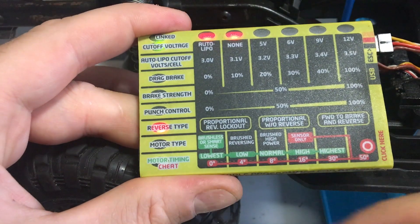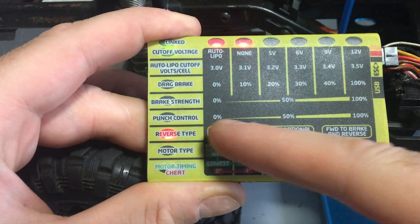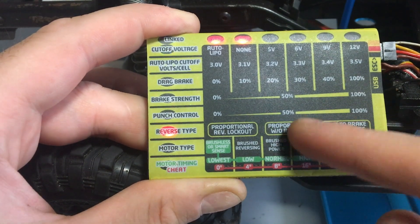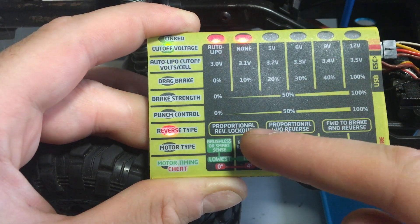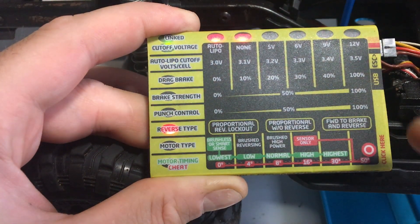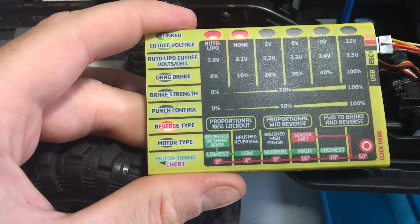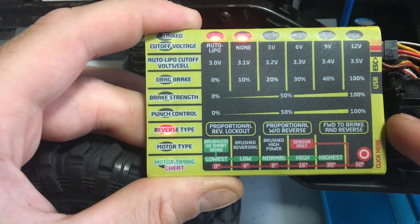Reverse type has three settings, indicated by double-lit lights. The first is proportional reverse lockout, the second is proportional without reverse, and the third is forward to brake and reverse. Proportional reverse lockout reverses as required; proportional without reverse means you only go forward with no reverse; and forward to brake and reverse will brake first before allowing reverse.